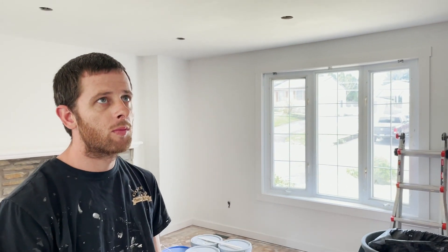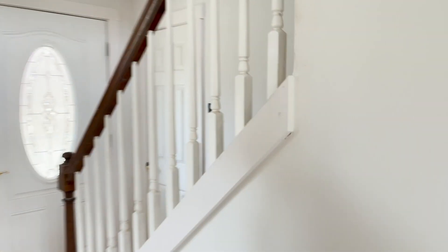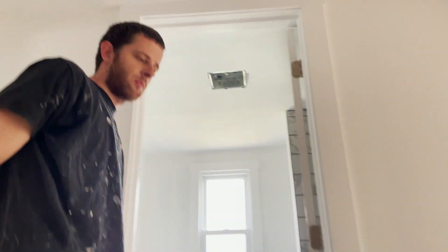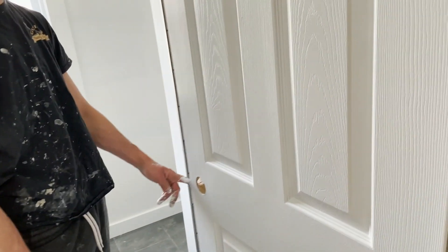This is the trim not painted yet - you can see some of the putty holes. You put two coats of paint on the trim. Obviously the second coat isn't as intense as the first coat, but two coats on the doors, if not three coats, depending on how well they're primed before.